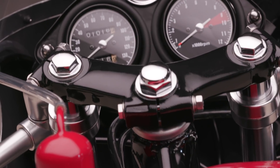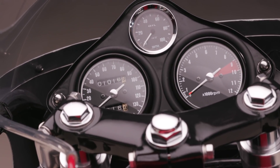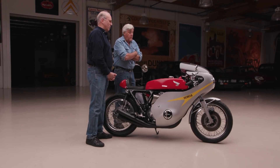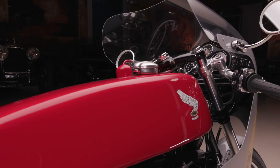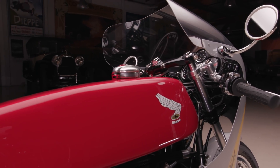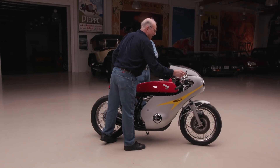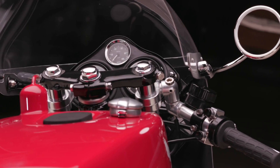The gauges are from a CB400 — the CB750 gauges wouldn't fit under there. This one goes to nine grand. The stock CB750 goes to eight, but with the heavy-duty cylinder studs, the bore, the cam, and everything, they said it'll go over nine. The faces are new — they're from a company called Stadium, and they're English. I like the curve of the front and that it's round.